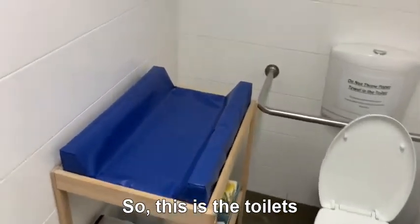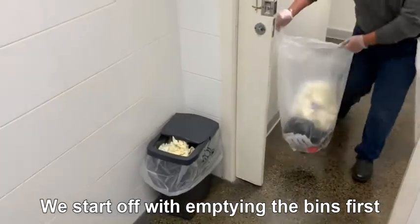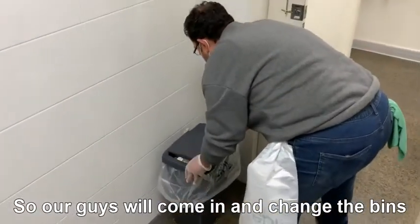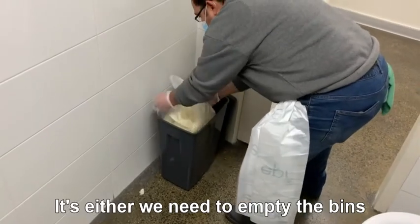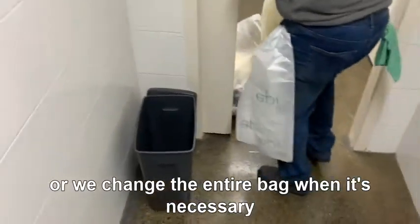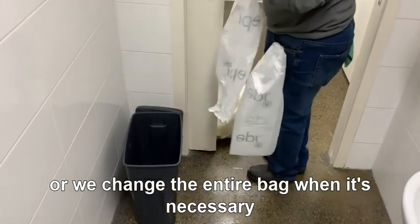So this is the toilet. We start off with emptying the bins first. Our guys will come in and change the bins. It's either we need to empty the bins or we change the entire bag when it's necessary.